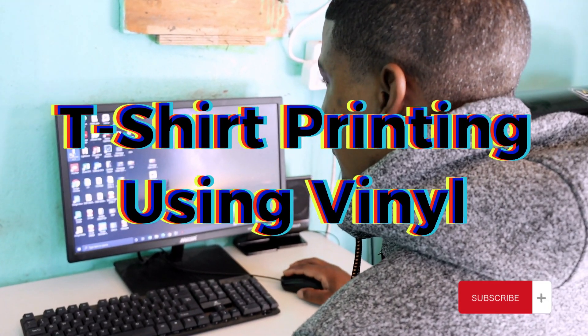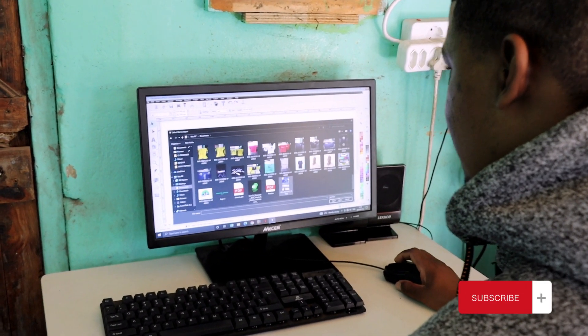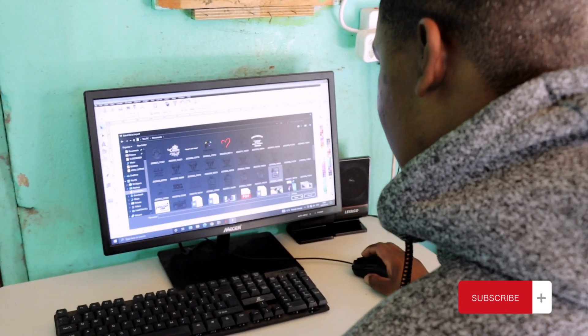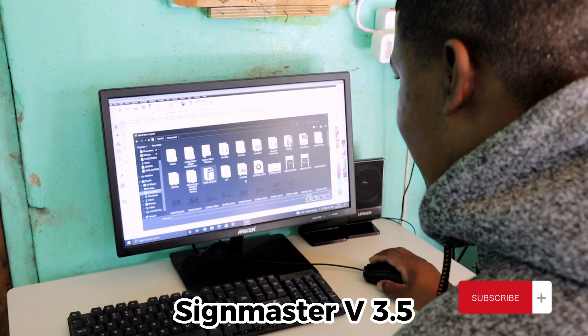Hi guys, welcome back to my YouTube channel, it's Onge here. What we're doing today is printing a t-shirt. In order to print a t-shirt, you just need three pieces of equipment: a heat press machine, a vinyl cutter, and a computer. On the computer is where you're going to install your software.